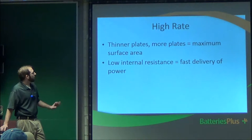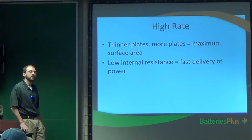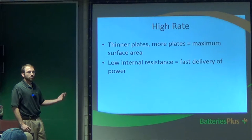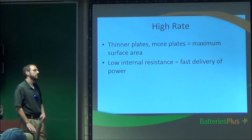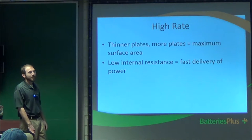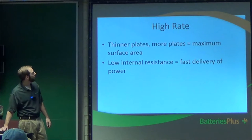High rate batteries are best suited for float or emergency backup applications where they're always being charged and never really used. The 10-year design life sounds great, but it means if you don't have any power needs within 10 years, it will last. If you have a power outage, that's it — you replace it right after. The industry standard warranty is about 3 years, with a caveat that if the battery drops below a certain voltage during an outage, that voids the warranty. I do not recommend high-rate batteries for ham radio applications.